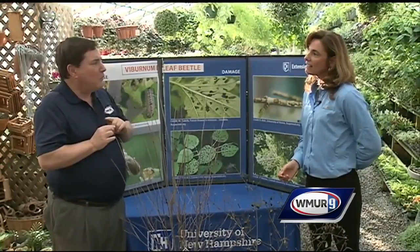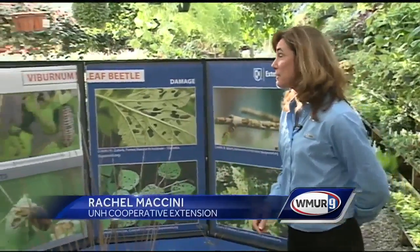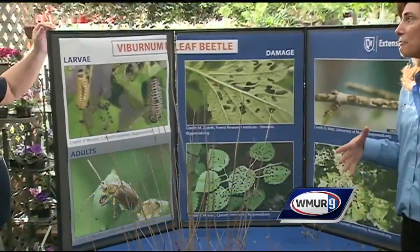We're going to be talking about an import from Canada by way of Europe that not many people want — the Viburnum leaf beetle. This is the Chrysomellid beetle, which is a leaf feeder.